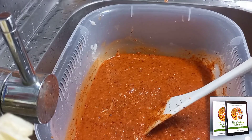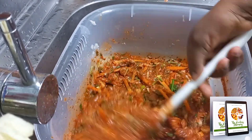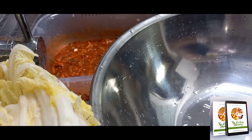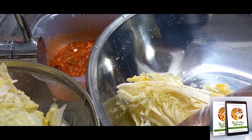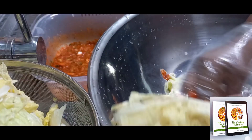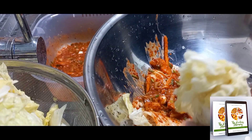I added a spoon of salt and the vegetables. The kimchi sauce is ready. I take the salted cabbage and begin layering it in with the sauce, layer by layer, to get the best kimchi I can. After wearing my gloves, I layer it in thoroughly.